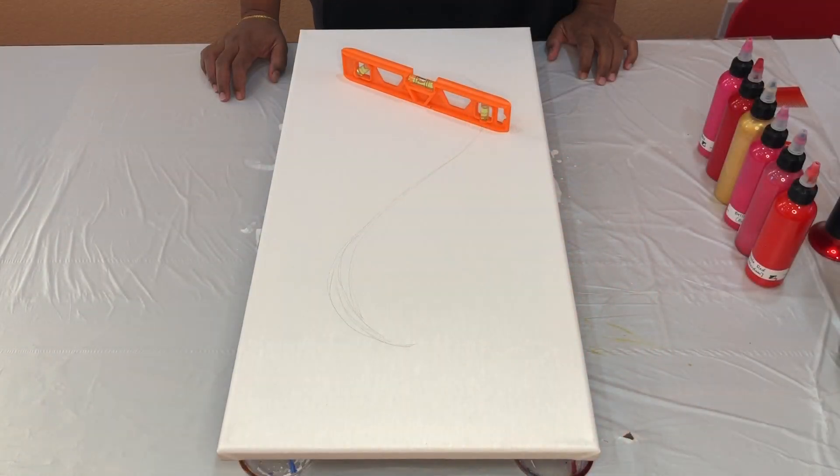Hello there, welcome to ANSYS Artistry. We are so close to Valentine's Day, so I wanted to do a painting with pink, red, and a little bit of gold.